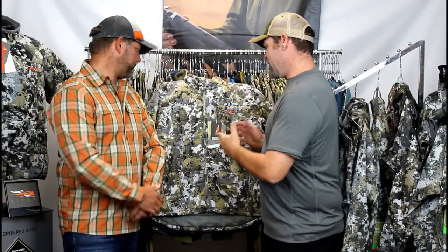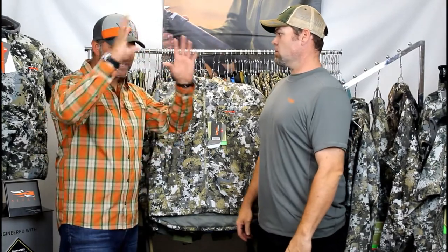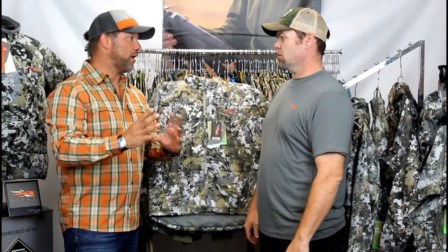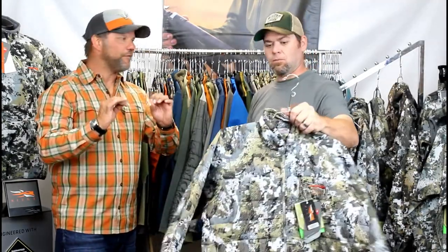Hi, Marty from Linton Outdoors here with Whitey from Sitka, talking about the 2018 elevated line. Let's go right into the Celsius Midi jacket. The Celsius Midi jacket is a new addition to the Celsius line of products at Sitka.